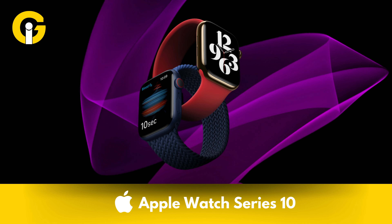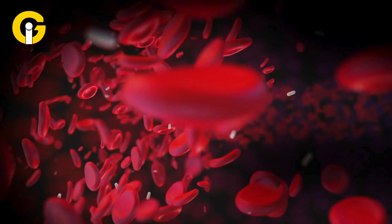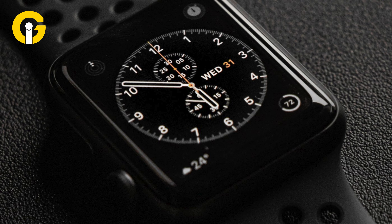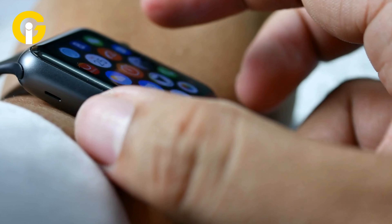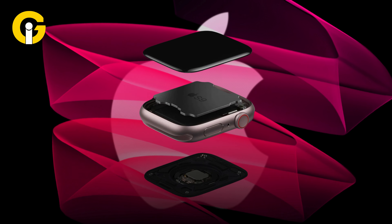Reports suggest Apple Watch Series 10 will be replicating the Ultra's screen, though the company struggles with its blood pressure monitor. The Apple Watch Series 10 is just around the corner, and fans of the Ultra have reason to be excited. In addition to an enlarged, improved screen experience, there's also talk of a thinner case and a new chip, promising a more responsive experience.